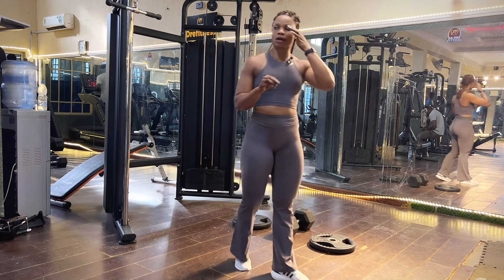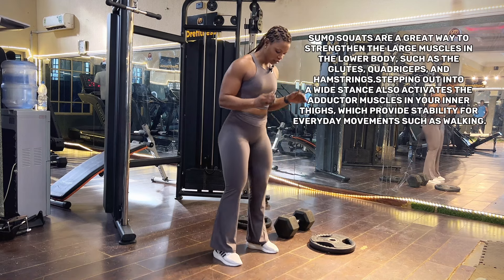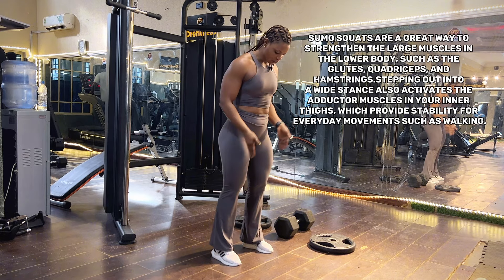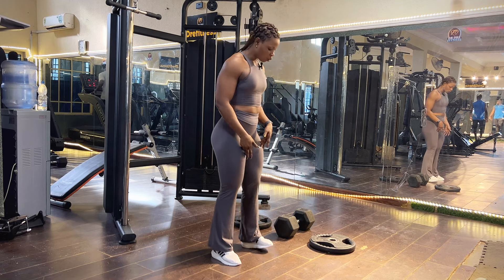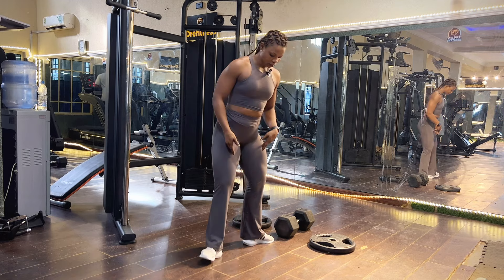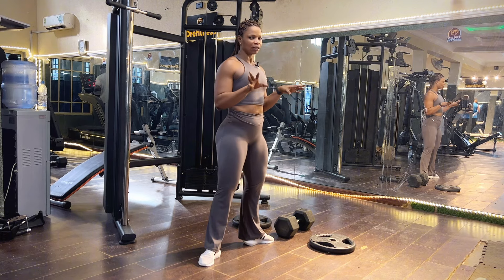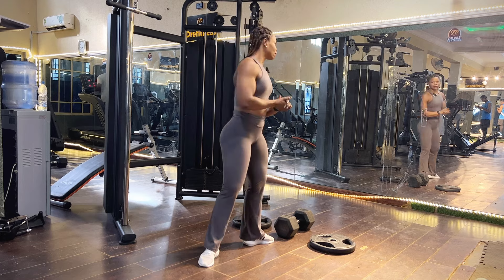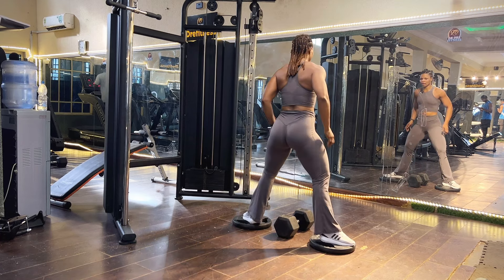Pay attention to how to place your legs for this exercise — it's very important. There is a difference between a conventional squat and a sumo squat. When your feet are straight, that's a conventional or straddle squat. When your feet are diagonal, that is called a sumo squat. Please pay attention to leg placement while doing this exercise.